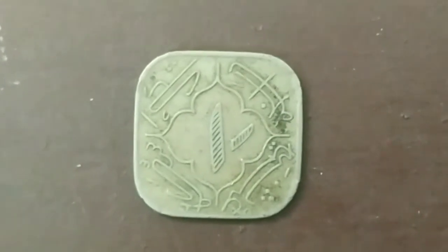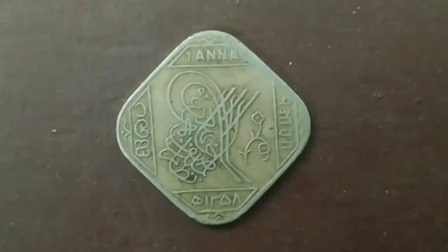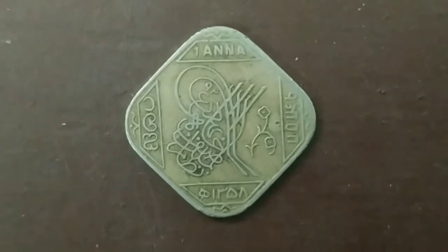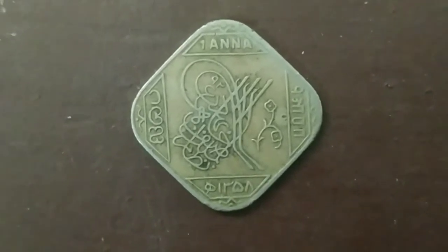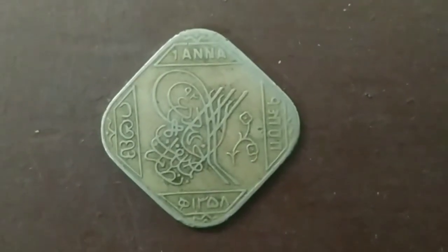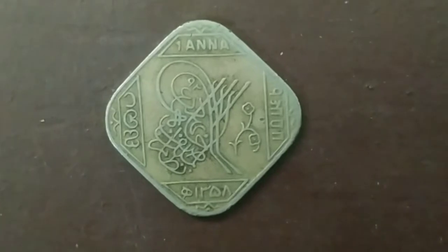So, let's see the coin back side. Let's look at the coin back side.